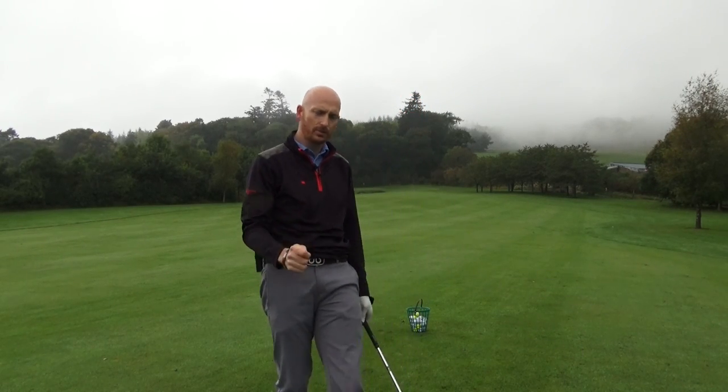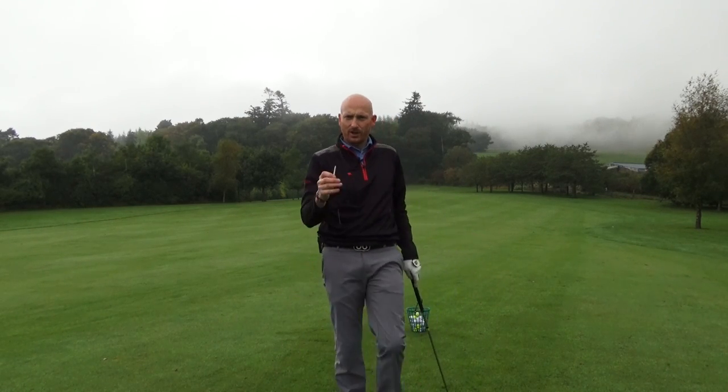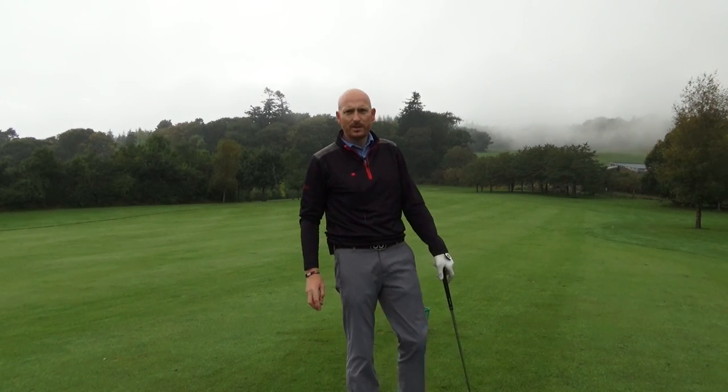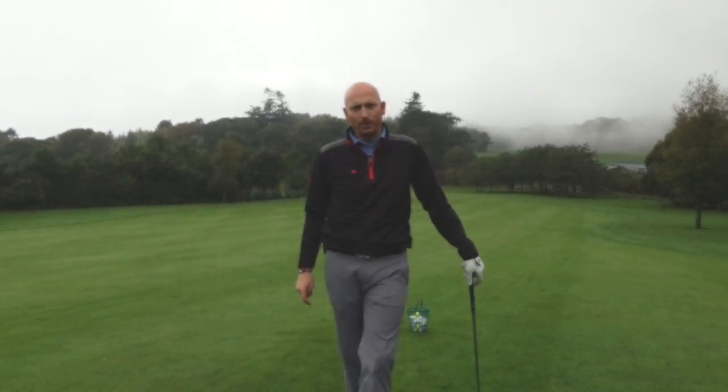Shoulder movement — the right shoulder on the downswing is three-dimensional. If you're hitting slices, pushes, or hooks, just check what your right shoulder's doing first. That may be the cause of your problem. My name's Steve Johnson. My YouTube channel is SteveJohnsonPGA. You can catch me on Twitter at S.JohnsonPGA and also on Facebook at Peebles Pro Shop.